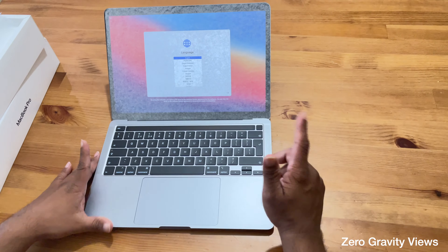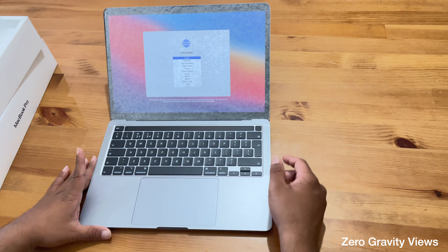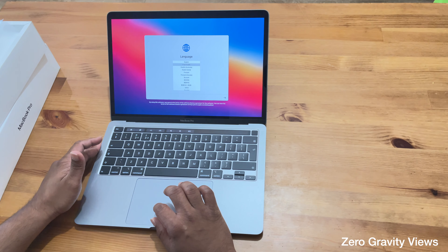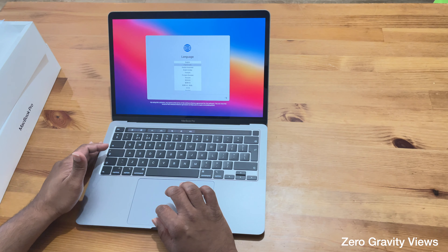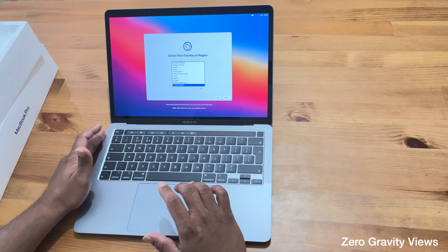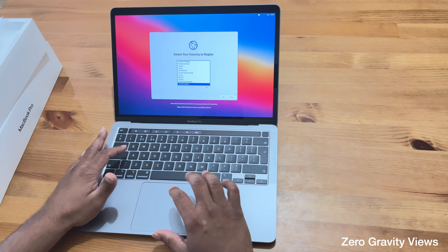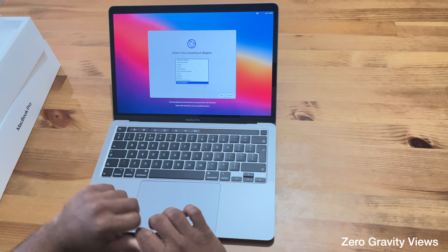It comes with a fingerprint scanner — you can see it's starting to log in already. I've just booted up the laptop. Look at the bright colors that come up. We have the standard setup — use British English as the main language, press Return. I've chosen United Kingdom. The setup is pretty much regular — you choose the language, country, and so on. I'll finish the setup and show you how it looks inside the menus.